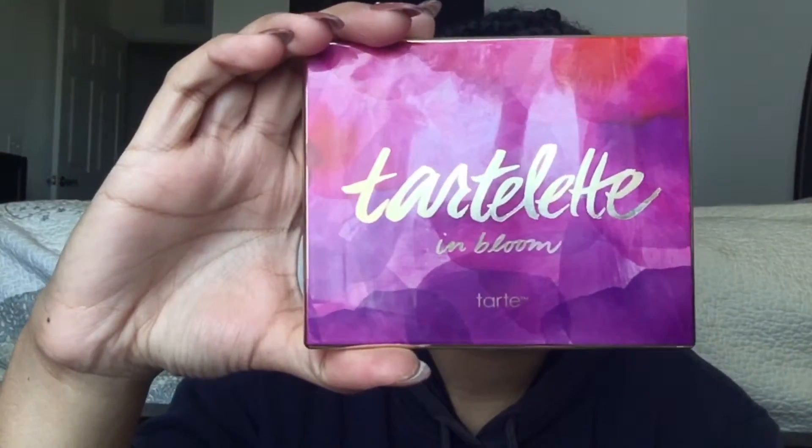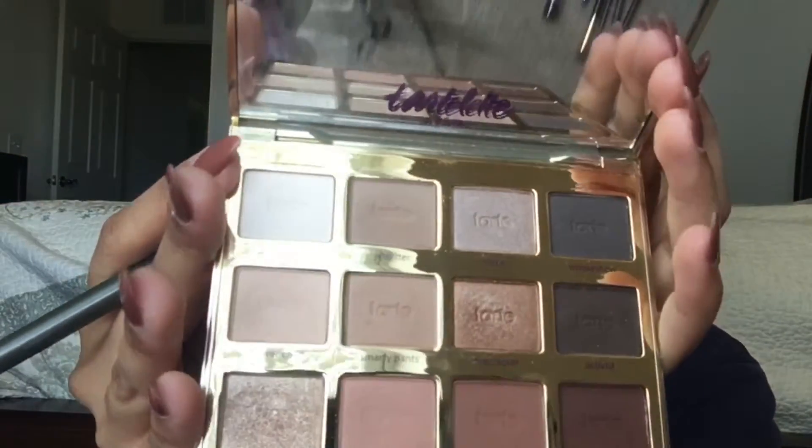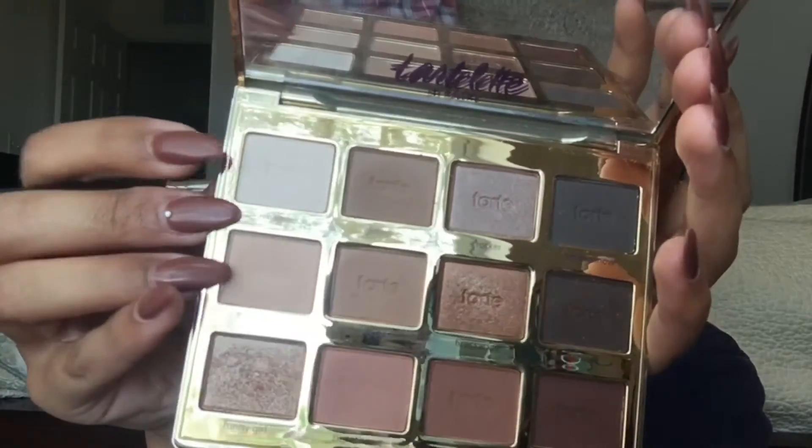Using my Tartlet in Bloom palette, I'm going to be using some of my favorite colors. First I'm going to use Flower Child all over my lid to create a really nice base for the other eyeshadow colors to pop. I'm using a really fluffy brush — it's a no-name brush that I've had for years. Right after that I'm going to be using the color Charmer as a highlighter for my brow bone.